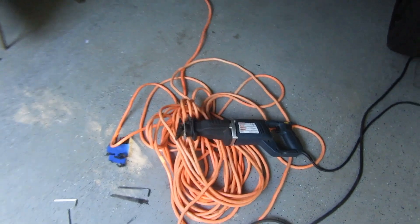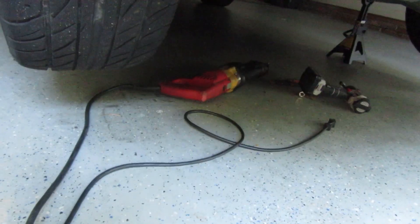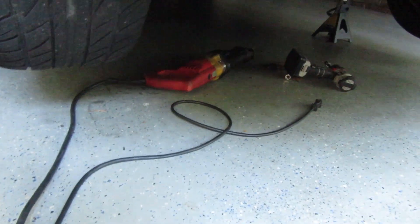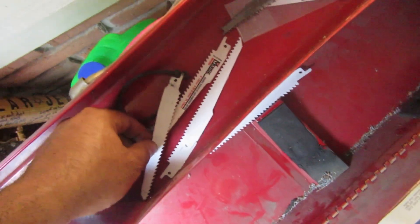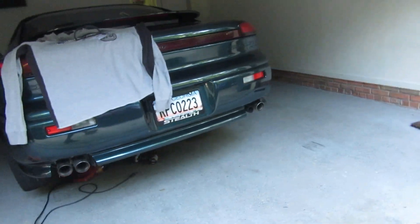I'm wearing a long sleeve shirt and safety glasses — you gotta have those. I was going to use this sawzall but I have another one underneath that's already set up, so I'm gonna use that one. I already changed the blade on it, and I've got more blades if I ever want to use a different one, so I'm good.